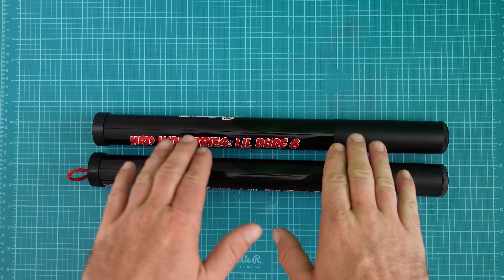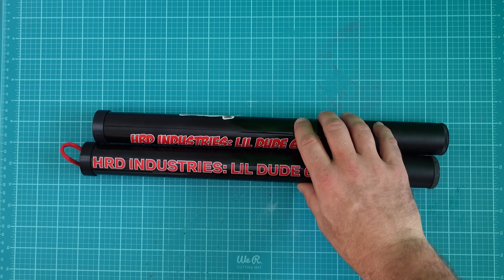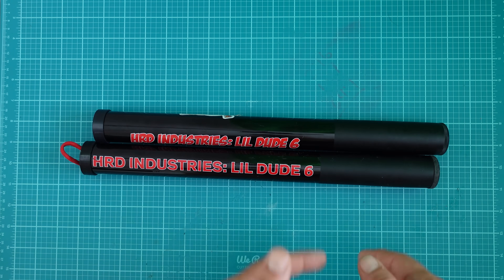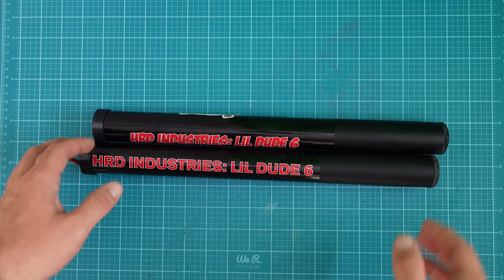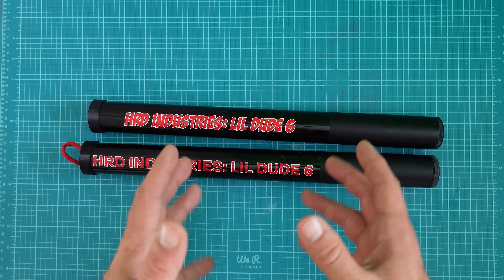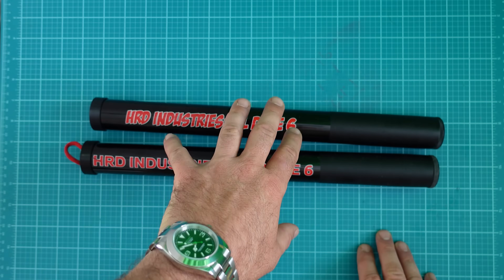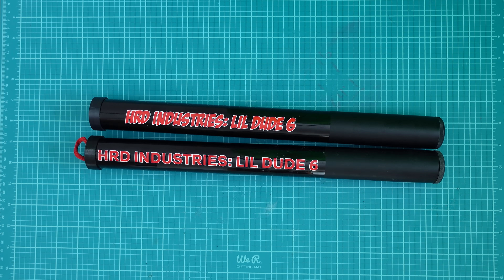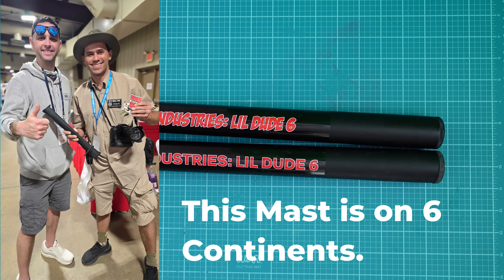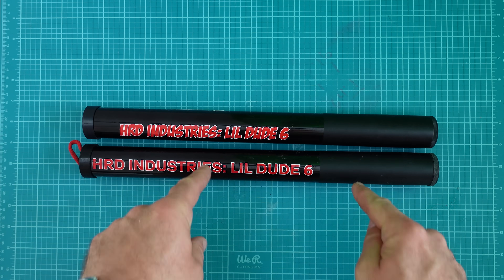There were a few issues with version 1 that I'd like to discuss. The first main one is the overall length. It's called the Little Dude 6 — the 6 should stand for 6 meters. Version 1 was around 5.6 or 5.7 meters in overall extended length, whereas the LD6 version 2 is a very consistent 5.9 meters, or 19 feet 6 inches. Big upgrade number one: more consistency.